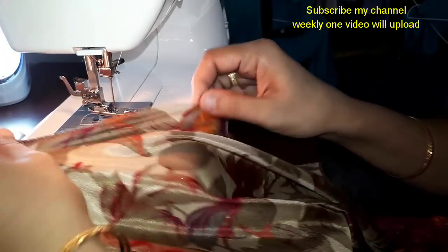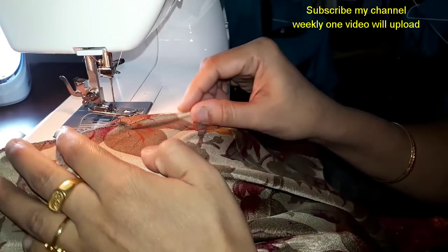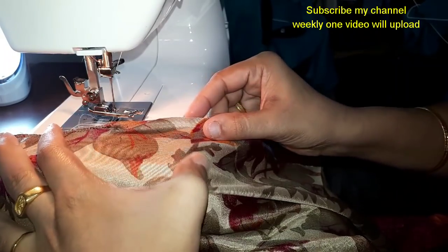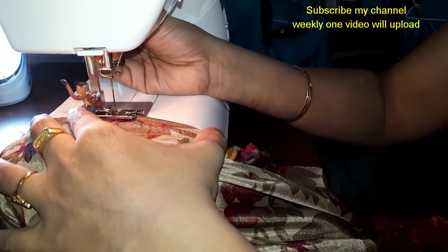If you have any doubts, you can find the photos. You can join the Facebook group — Stitching and Hand Embroidery Tutorials group — you can find it on Facebook.